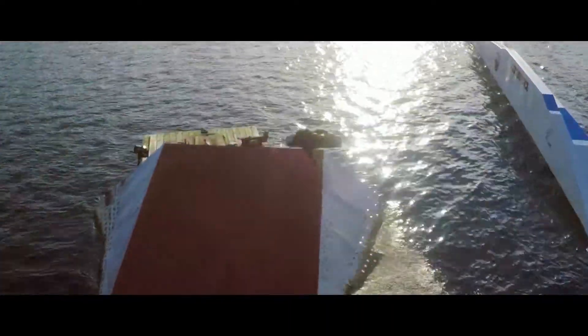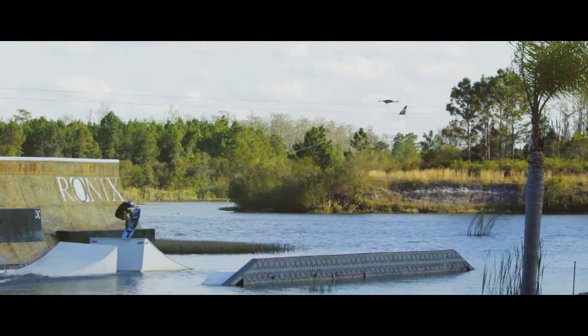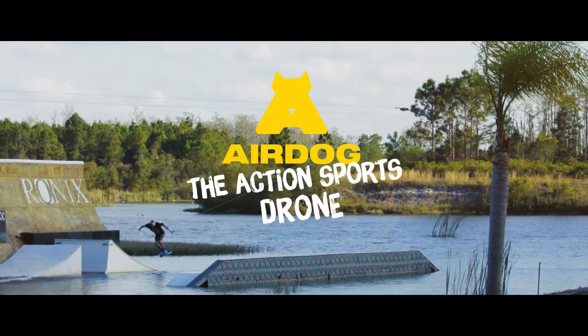Experience riding like never before with AirDog's custom wake cable mode. Because it's always been about the ride, and never about the flight.